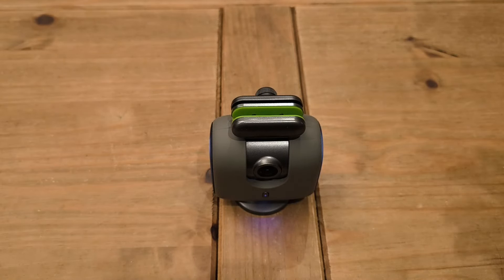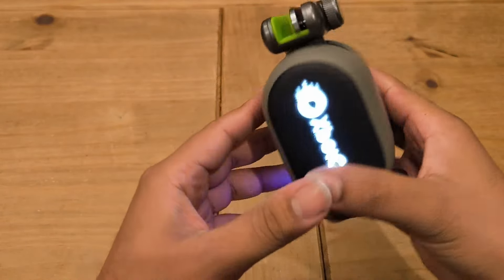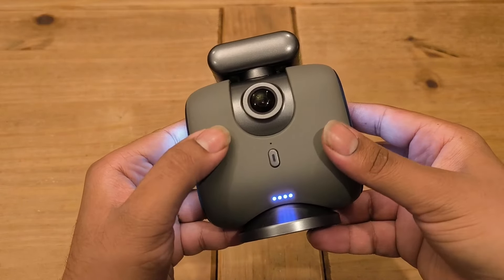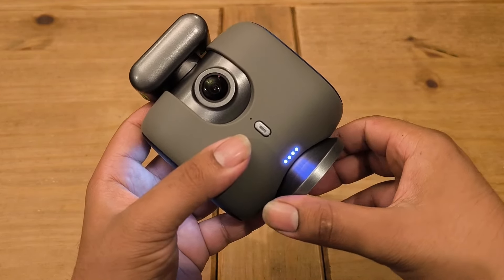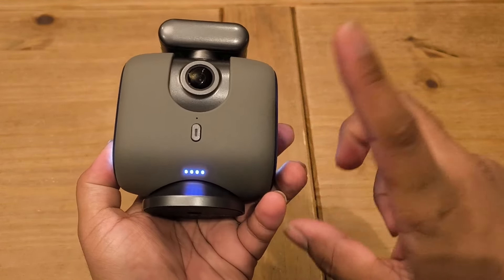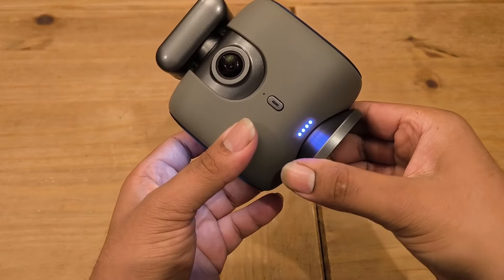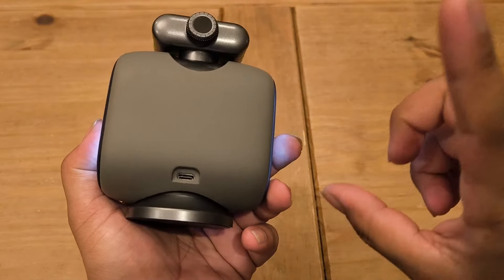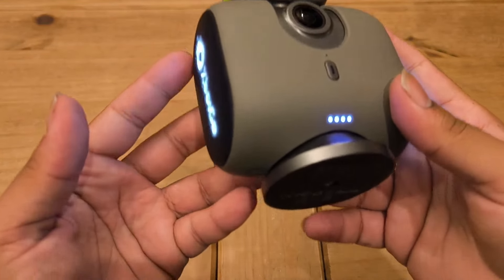We've gone ahead and tested it out — it does a pretty good job. It's a lot better than the gimbal, easier to set up, easier to use, and more compact. It does occasionally lose you if you move very quickly or go out of frame fast, but as you come back it finds you again. For sports features I imagine it performs amazingly — it hardly ever faults. This is the XGO Chameleon, a really cool device for photography, filming sports, or capturing your kids' games and events.